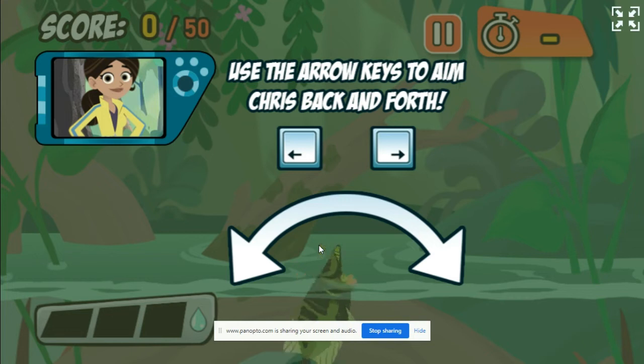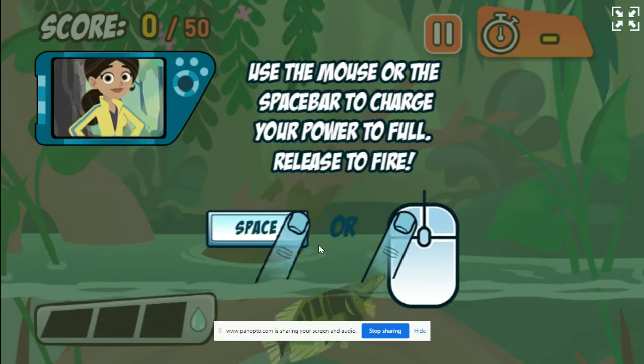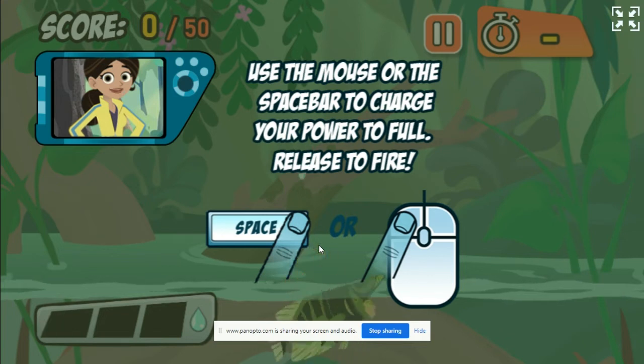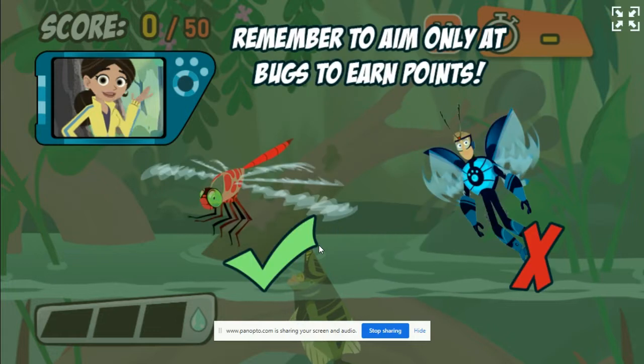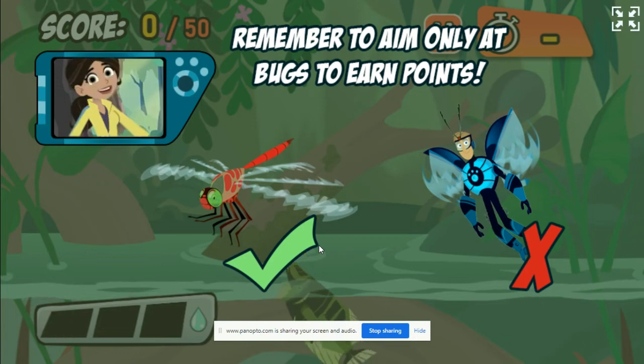Use the mouse to aim and the left mouse button to charge up and spit water. You can also use the arrow keys and space bar. The longer you charge up your shot, the farther the water will go. Hit as many bugs as you can to score enough points before the time runs out. You'll lose points if you hit anything that an Archerfish can't eat, so only hit the bugs! Good luck!